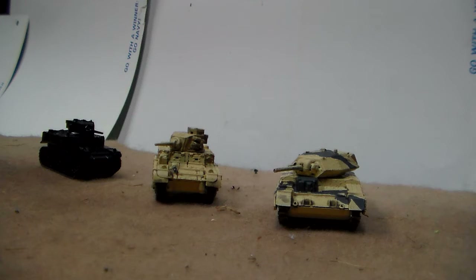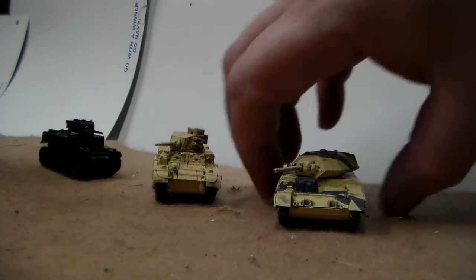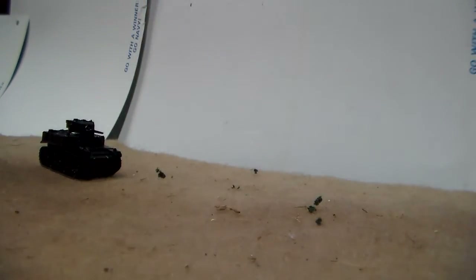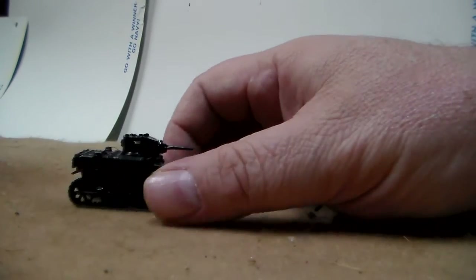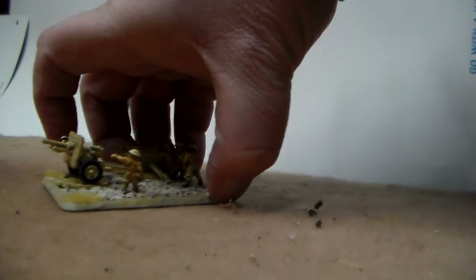I have one two-pounder Crusader here to round out my five Crusaders, so I can have two sections of three Crusaders each. And this is an M3 Stuart for the Americans — I still have to start painting that up.